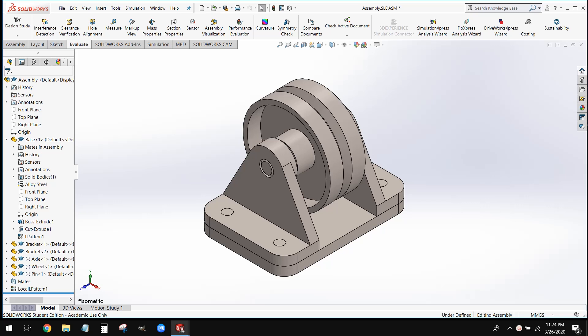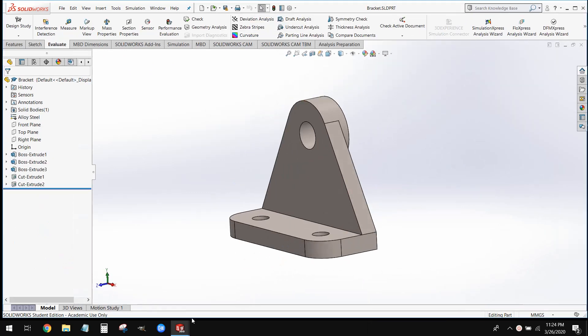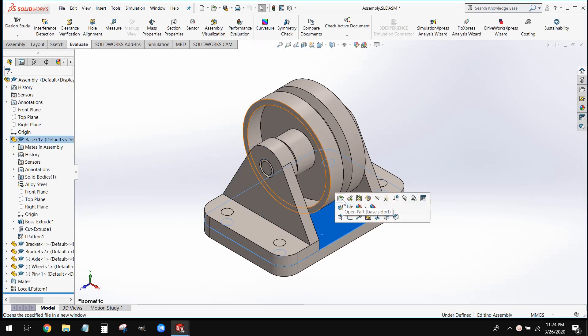Welcome back, everybody. This is Professor Cameron from the Wentworth Institute of Technology, and we're going to be continuing our series on this pulley assembly. Last video, we went ahead and modeled this pulley wheel. Today, what we're going to be doing is we're going to be working on this bracket and the base that everything sits on.